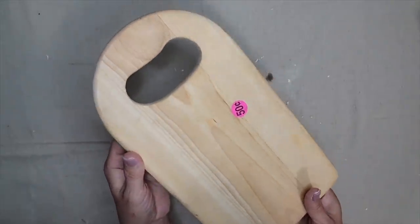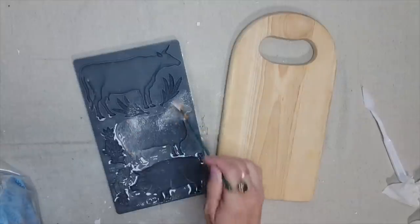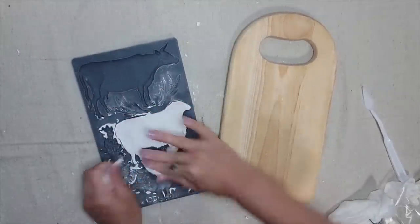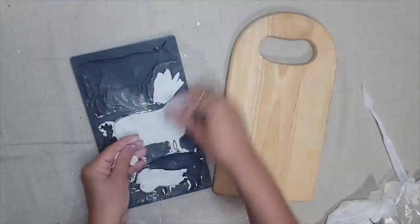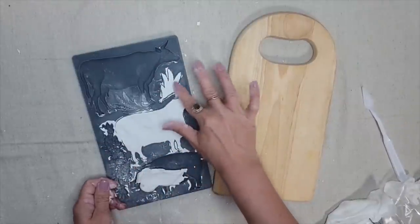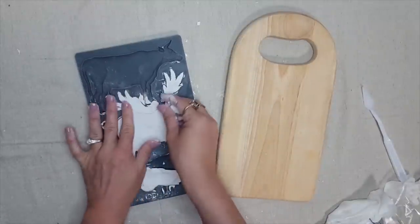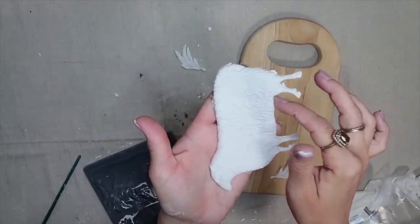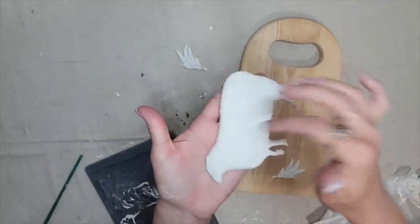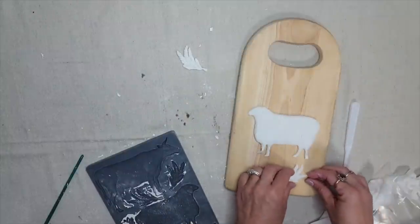I picked up this little cutting board from a garage sale for 50 cents and I think it would look so cute embellished with the Village Market mold. I'm going to use the sheep and some wheat embellishments on this one. I add cornstarch to the mold — do not forget that step — then apply the IOD air dry clay and simply rub off the excess with my finger. Sometimes when you remove the clay there are rough edges, but you just rub your finger along the edges and it cleans right up.